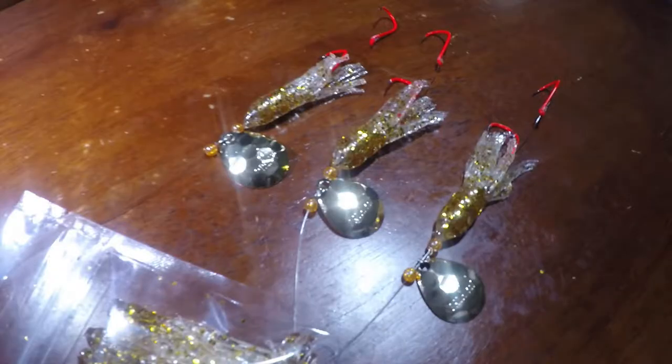Hey, Brian Losey here, Priority One Fishing. We're going to mix it up today and do something a little bit different. We're here in the kitchen and we're going to be dipping some plastics, making our own plastic squids for an upcoming kokanee trip. We want to do a gold flake, heavy gold flake squid — try something a little bit different and see if we can't catch a few fish on it.